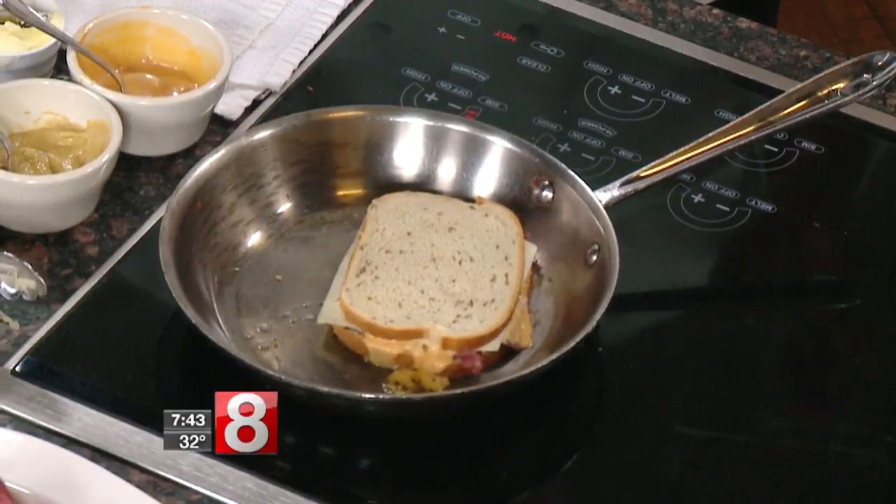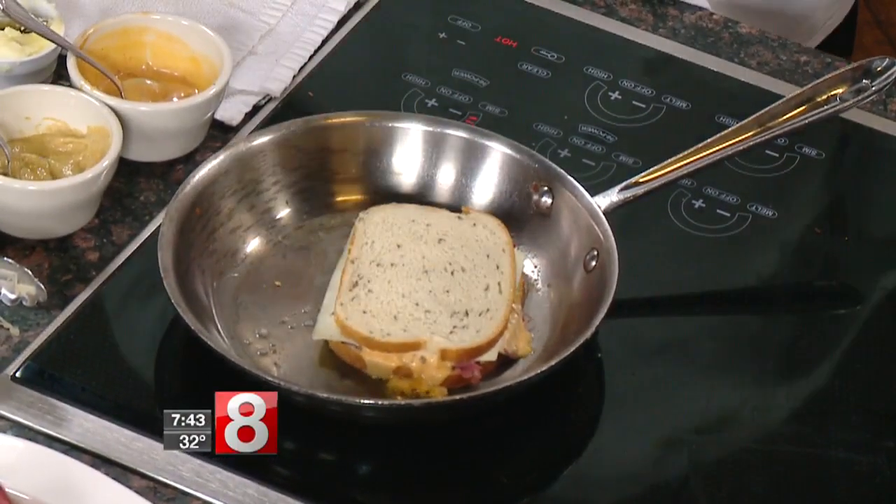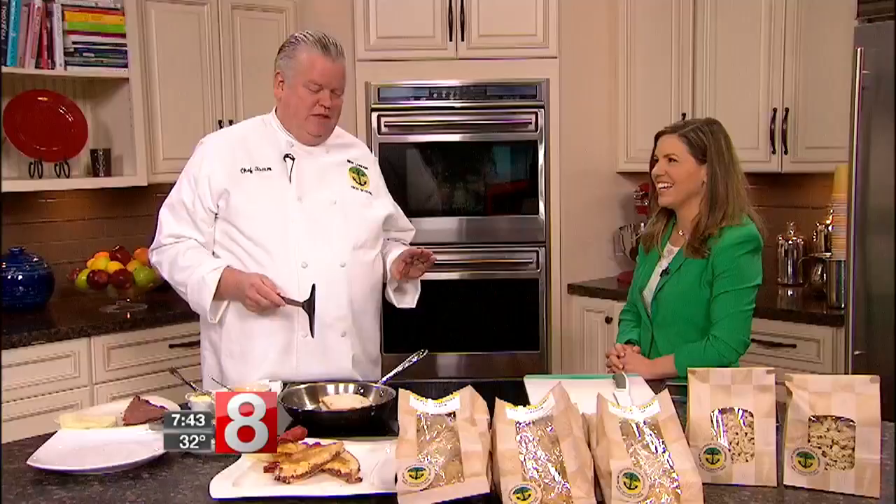The bottom line is have fun cooking — don't be stuck on everything. Don't get too stubborn; it's not baking, it's cooking. It's a lot more fun and there aren't so many rules, which is great.